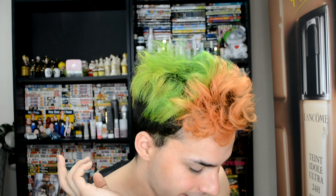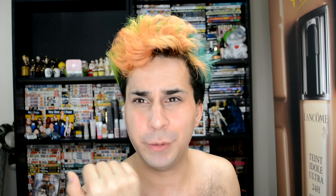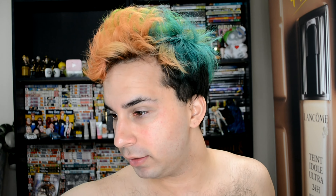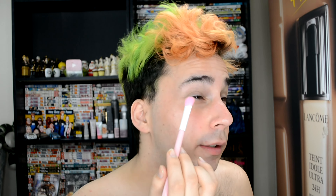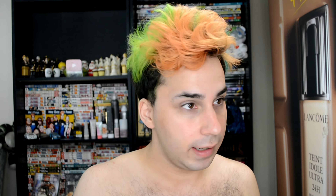Now I'm going to do a neutral eye for the first time in like my life. So I'm going to grab this Naked Smoky palette — I'm actually going to do a smoky eye using the Naked Smoky palette for the most part. I'm going to grab the Sugarpill flat shadow brush, take Combust, and put that all over my lid to sort of set the primer and make sure it's nice and set.